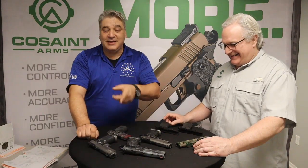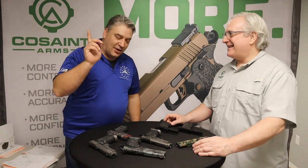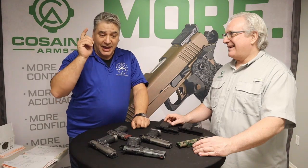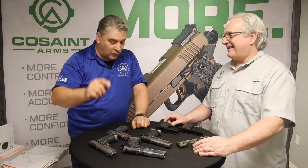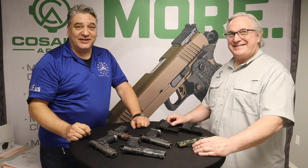Once again, it's Cosaint Arms — C-O-S-A-I-N-T-A-R-M-S dot com. The link will be in the description. They'll also be doing a full-page article on l1f.us — visit there and sign up for the premium membership. Stay safe.